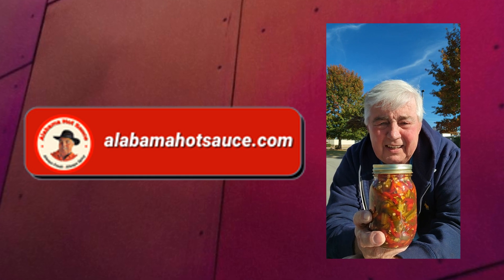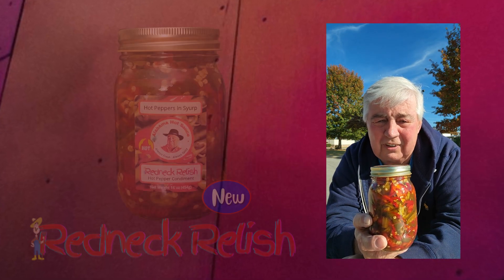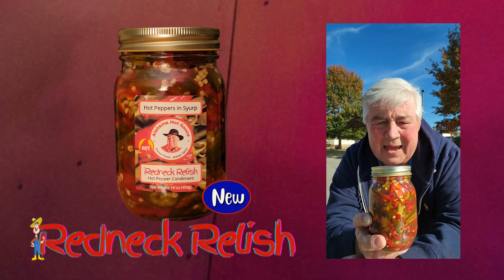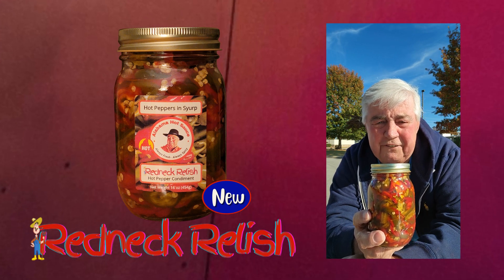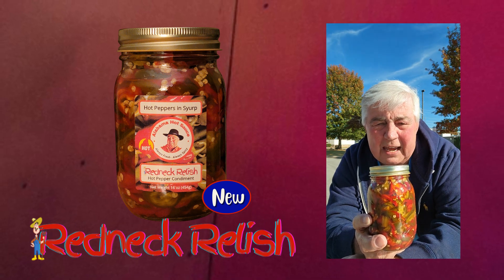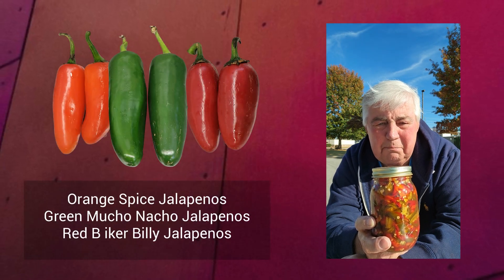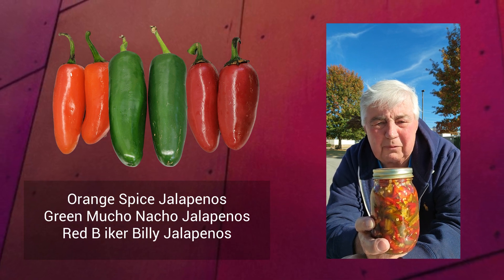This is Alabama Hot Sauce Redneck Relish. Now you can't be a southern company without having some sort of product called redneck — this is mine. Redneck Relish: each jar's got one full pound packed with this redneck relish, which is three varieties of jalapeño peppers smothered in a beautiful vinegar, sugar, and pineapple juice broth.